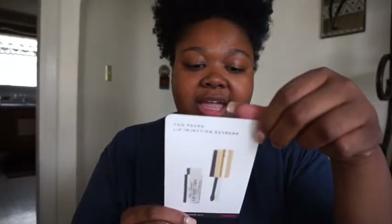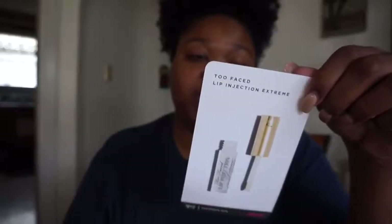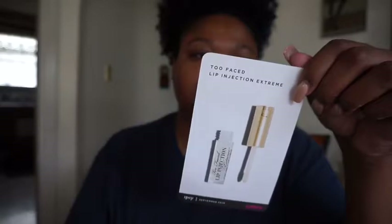Last but not least, this is Too Faced Lip Injection Extreme — it's a long instant and long-term lip plumper. That's so weird because I was just looking up lip plumpers; I have the thing where my top lip is smaller than my bottom lip. I was looking at suction cups but I don't think I'd like that, so this might be a good alternative. It says 97% delivers instant results — lips feel moisturized, lips look fuller and more plump. It says 'Don't be scared — an intense tingling sensation may last 5 to 10 minutes; this just means it's working. Apply only within the perimeter of the lips.'